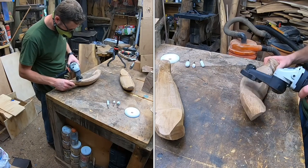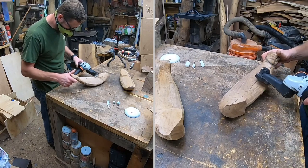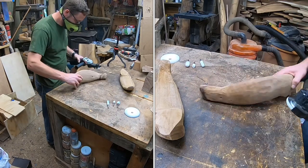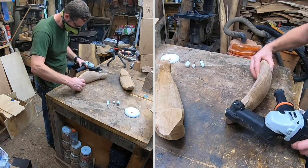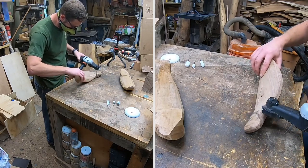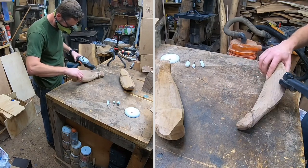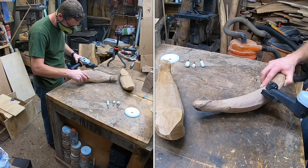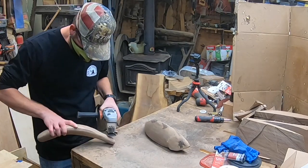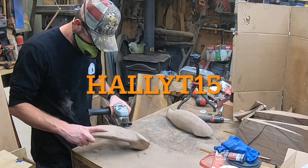Jumping ahead — I've already used an extra coarse disc, a coarse disc, a medium disc, and now I'm on a really fine disc with my Arbor Tech Mini Carver. All those discs are from Saber Tooth — they're two-inch discs from sabertoothwoodcarving.com. I'm shaping the fish, rounding over the hard edges, smoothing it out, and blending it together. I've got a code you can use until the end of December 2021: HALL YT15 for 15% off.